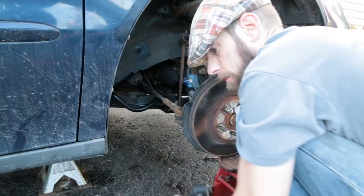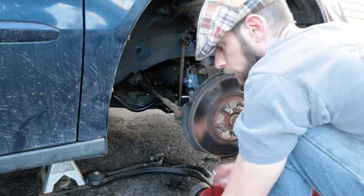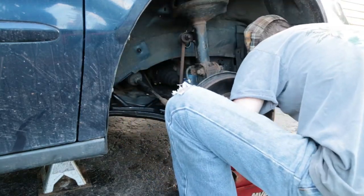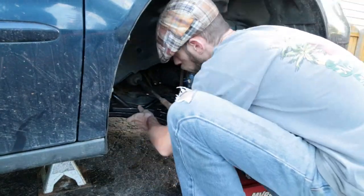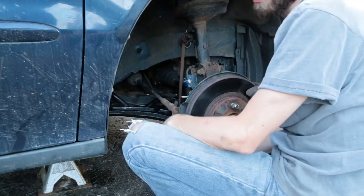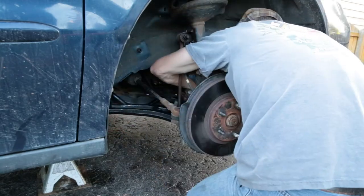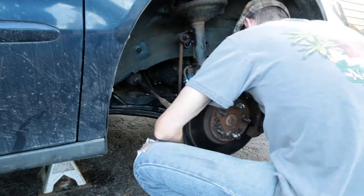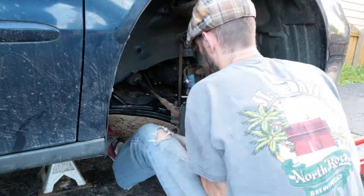Hopefully this video has helped you learn about suspension tests you can do as a home mechanic. The lesson learned here is that once all the standard checks tested out fine but I still heard massive rattles over bumps, the only culprit left was the control arms and bushings — and sure enough, they were really bad. The suspension will be nice and tight and feel great. Thanks for watching — click subscribe if you want more videos like this.